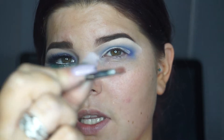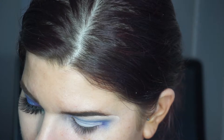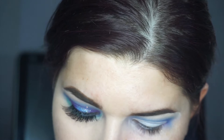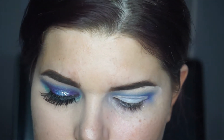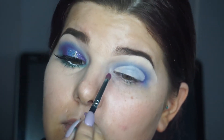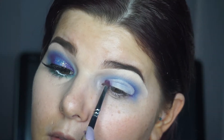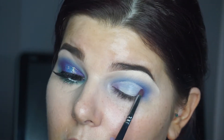I'm going in with my Morphe M149 — it's just a really small brush. I want to pick up that same purple shade that we just used and apply that on my inner corner and the outer corner as well.